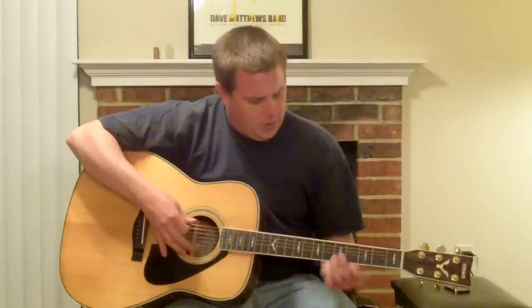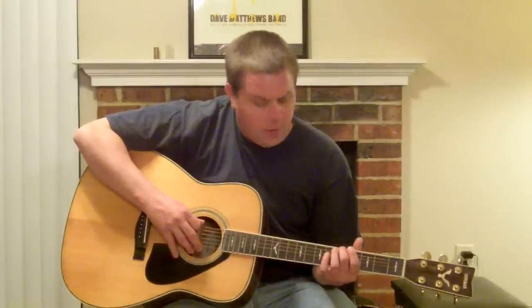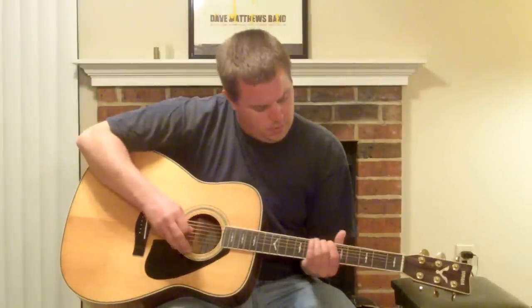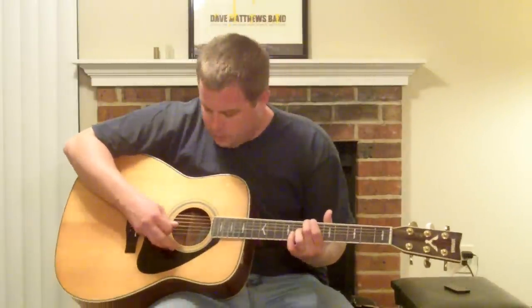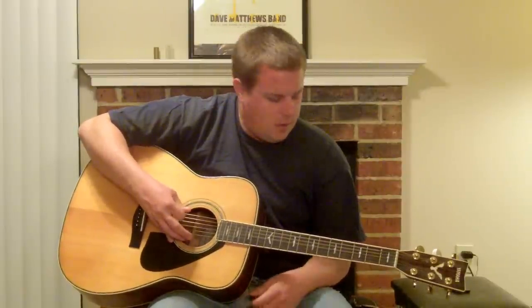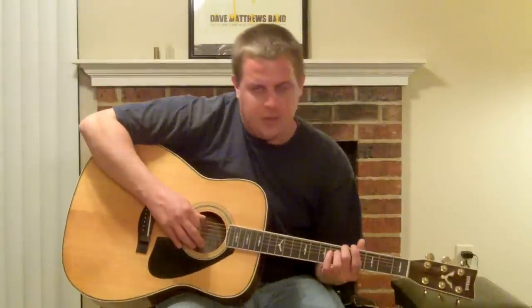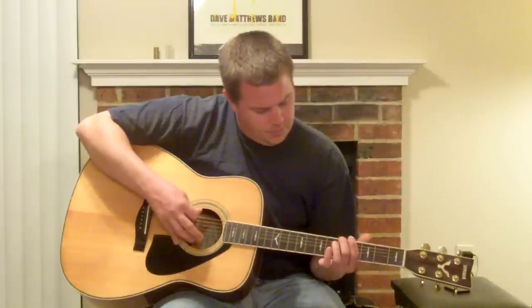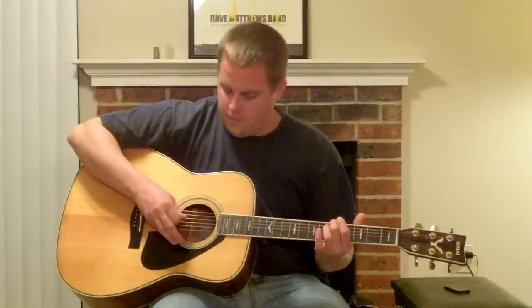First part, we're going to start by plucking the D string on the 5th fret. We're going to slide it to the 7th. Then we're going to pluck the open F and C string together. It'll sound like this. So we're going to go from the 5th to the 7th, then pluck the two open strings. Then we're going to go back to the 5th fret of the D string again. So it sounds like this.